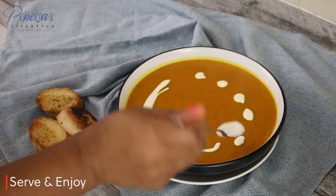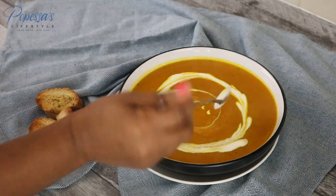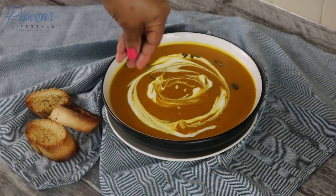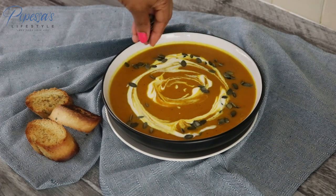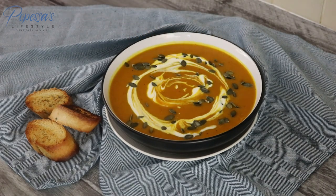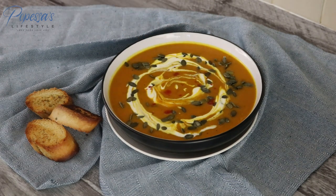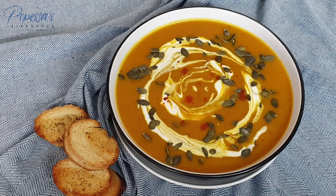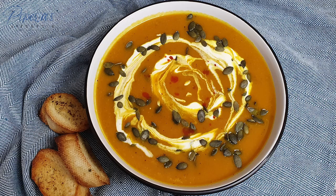I'm pouring some sour cream on it — you can have yours on its own. I'm also sprinkling some pumpkin seeds for a little bit of crunch. We served it with some garlic bread, and I'm adding a little bit of hot pepper sauce for extra heat. Thank you so much for watching — please give this video a like if you found it useful, comment, and share if you can. As always, I'll see you in my next one — professor signing out!